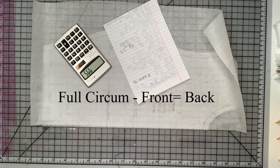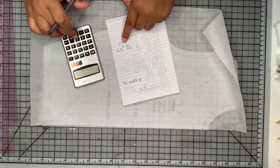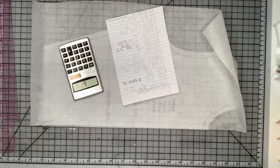I'm putting a fresh piece of tracing paper to do the back. I'm taking the circumference of the bust and subtracting the front bust — that's how I get the back bust. I'm doing that as well for the underbust and the waistline. Then I'm going to take all those measurements and divide them by two because this is a half pattern.